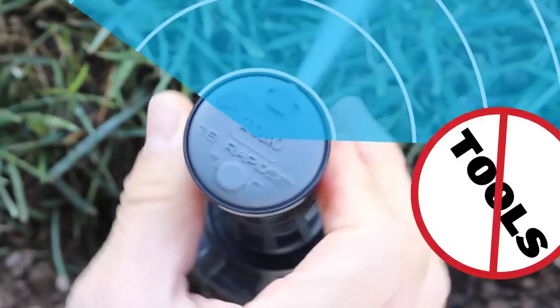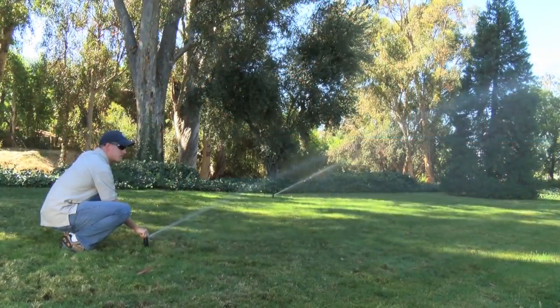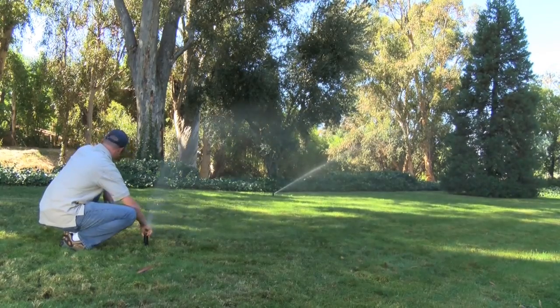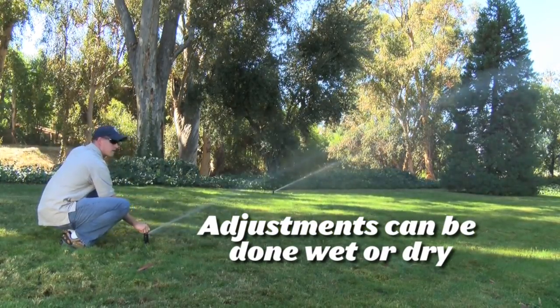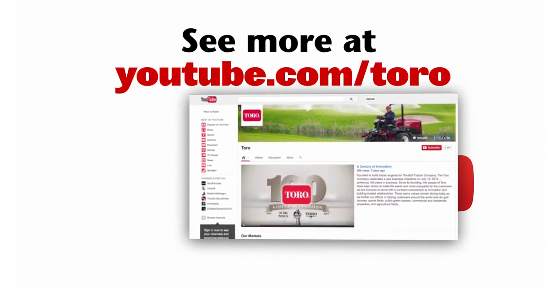You have just set the right and left stops with no tools. Toro's new rapid set feature is fast and easy to use, which saves you both time and money. Visit us at Toro.com/T5 or our YouTube channel to learn more.